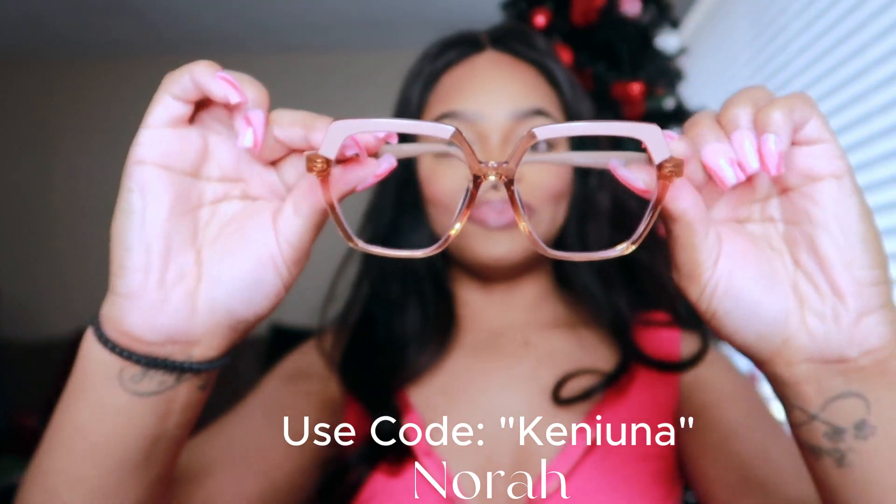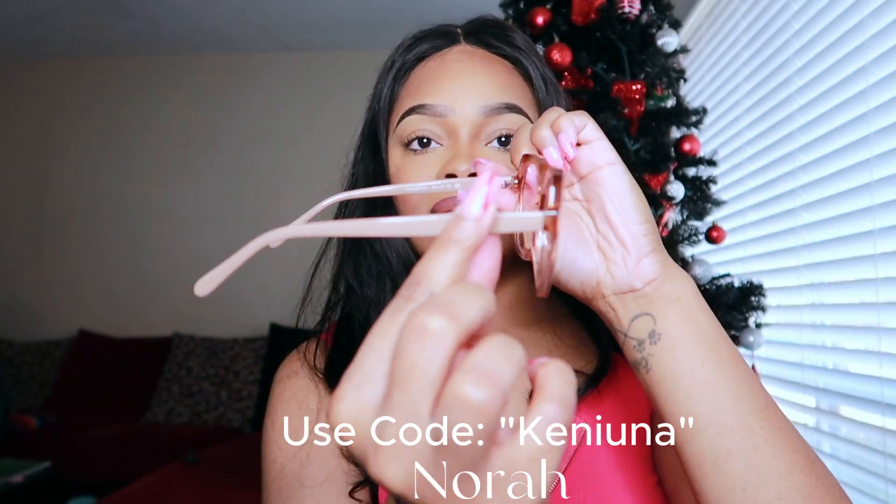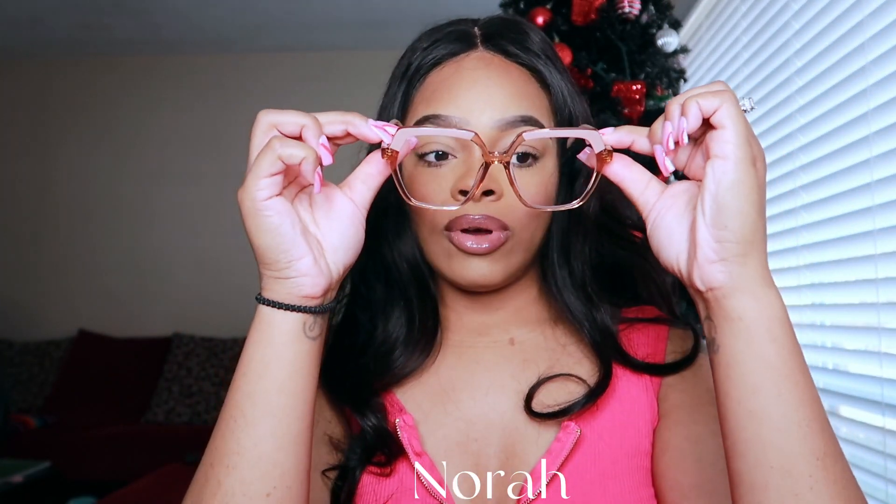So this is Nora. Here's the size — let's try them on. Oh my lord, these are super cute. I love brown — I've been into brown lately since the fall. These actually fit my face, all of them. It's going to be hard to choose which one I want to wear.